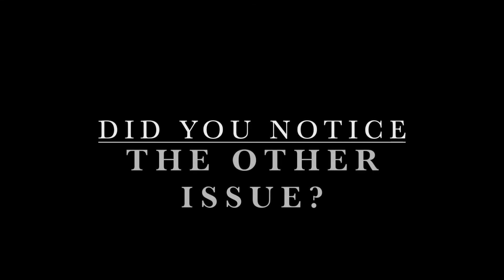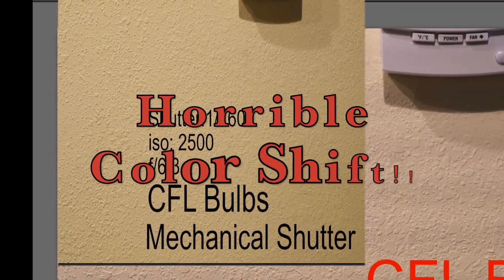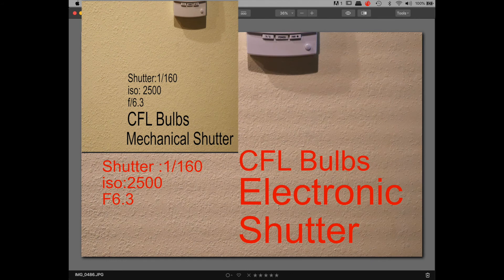Did you notice the second issue with this camera when using a mechanical shutter versus an electronic shutter? The horrible color shift this camera has when using the electronic shutter versus the mechanical shutter. This photo is representative — it was taken at the exact same place, the exact same time. The only thing I changed was electronic versus mechanical, and look at the color shift difference. It's amazing. I suggest shooting in RAW and large JPEG to give you maximum flexibility.